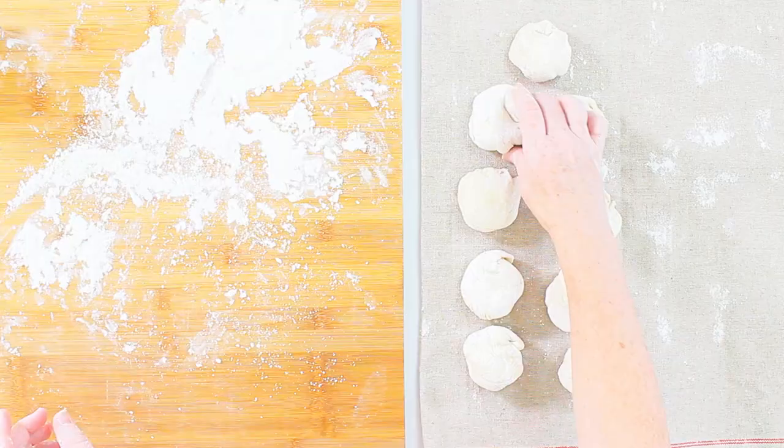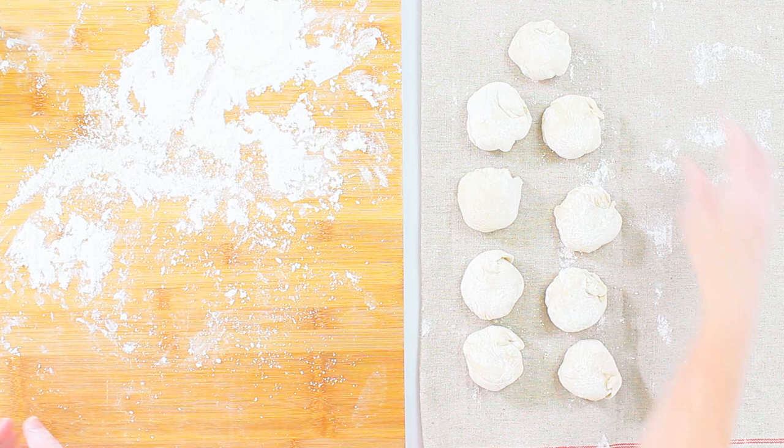Now I have shaped all nine of my rolls. I cover them again with the linen and let them rest for 30 minutes.